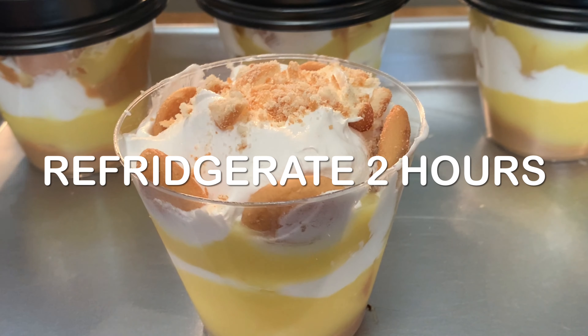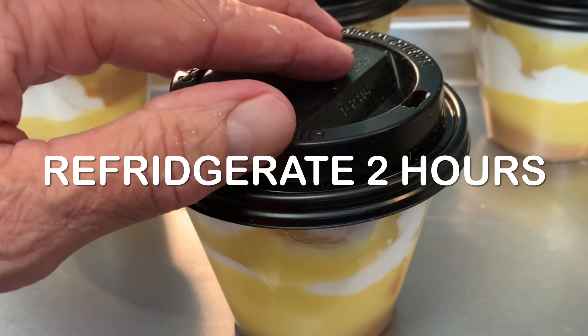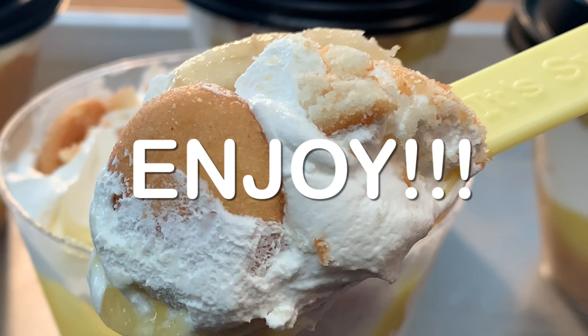You'll want to refrigerate at least two hours before you serve and enjoy this delicious dessert. Thanks so much for stopping by — leave a comment, I'll answer every one of you, but until next time, as always, bye-bye y'all.